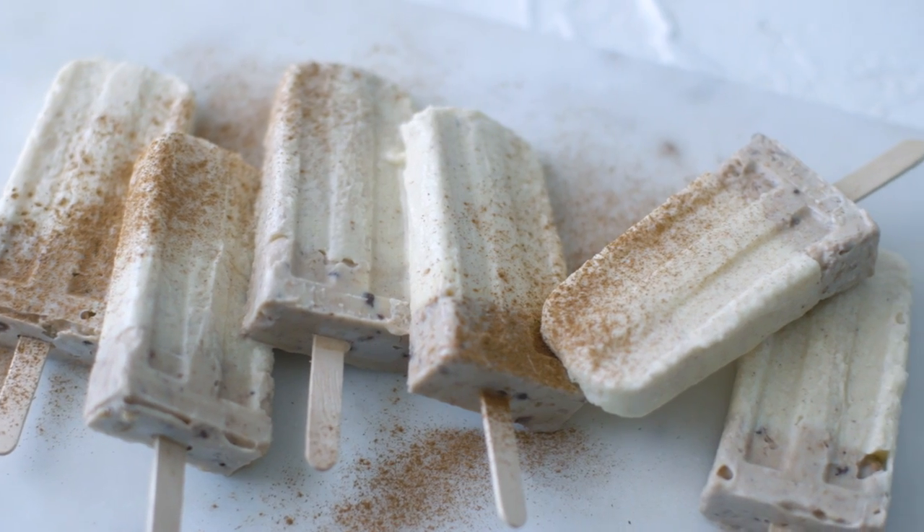You know you're South African when you know what Milk Tart is. And then you take it and you put it in an ice cream maker and turn it into ice lollies! What?! Milk Tart Ice Lollies. How-to.